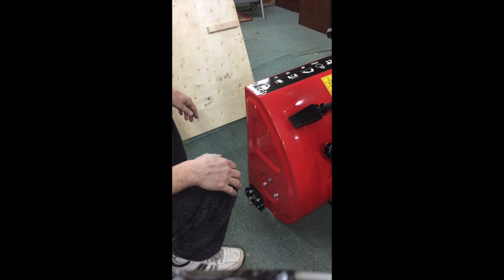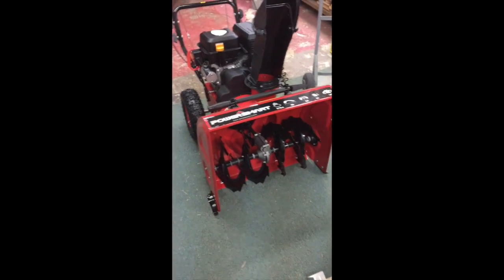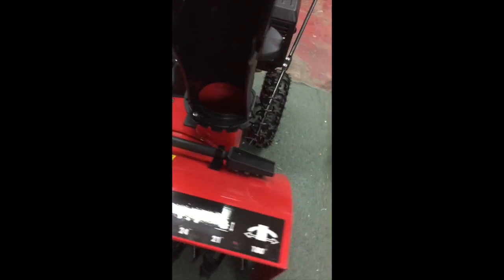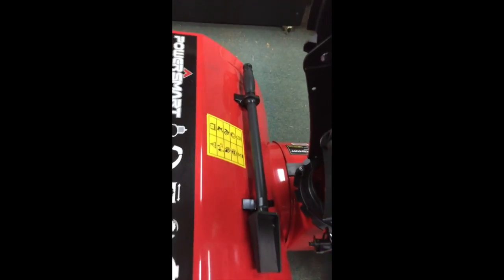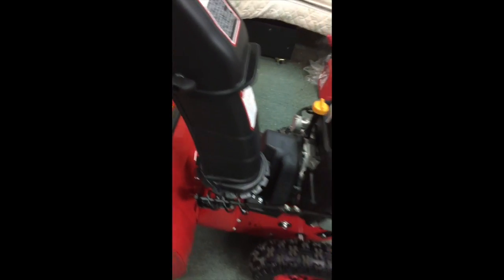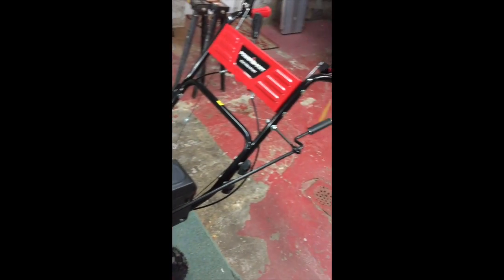We're gonna do the skid plates now. That's basically what they're gonna look like on both sides. So let's take a walk around — you can see we've got the skids on both sides. This is to clear out build-up inside. We've got the chute on and it's attached.